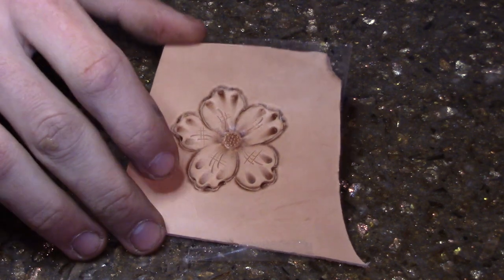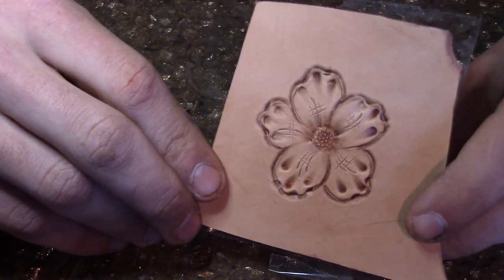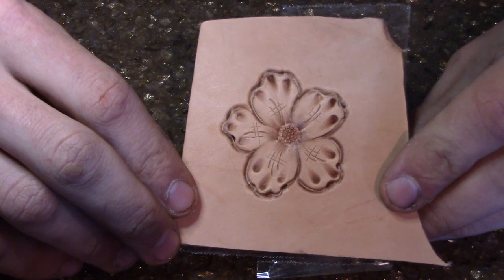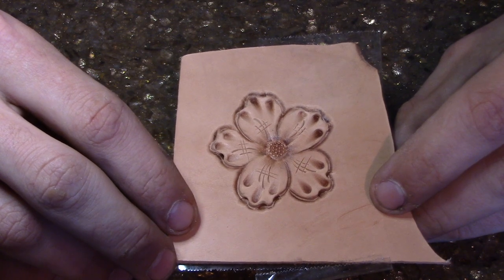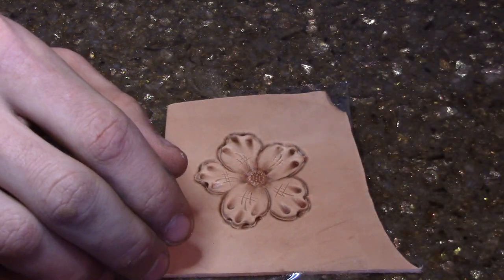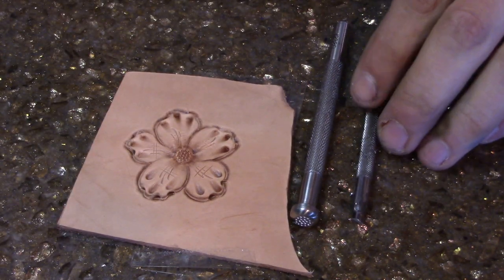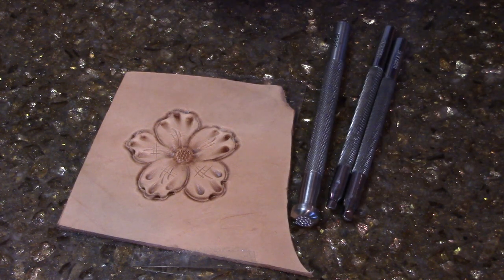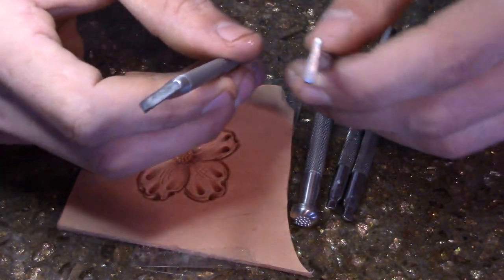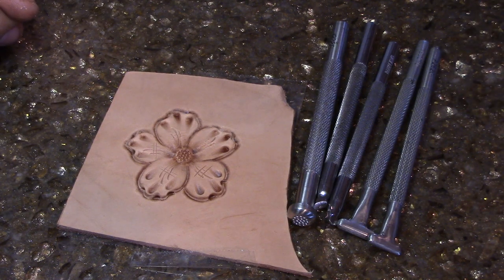That's your end result right there — turns out to be a pretty nice flower. Usually isn't the type of flower I use in my work but still a nice flower. Nothing too hard, something easy to do. Hoping this helps — I know some of you guys are learning how to make your flowers and what tools to use. The only ones I used: flower center, two bevelers — a regular round beveler and square beveler — and my two pear shaders. Thanks for tuning in, appreciate it, hopefully this helps someone out.